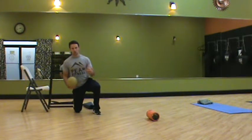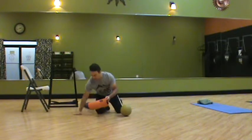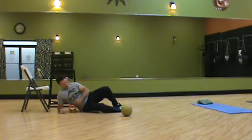This is Chris Kelly. Just a quick video on foam rolling the lads. We have a couple options. First and foremost, we're going to use a traditional foam roller. With this, I'm going to start at the base of my ribcage here.